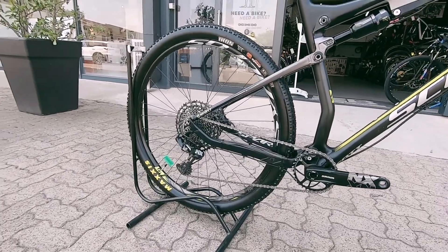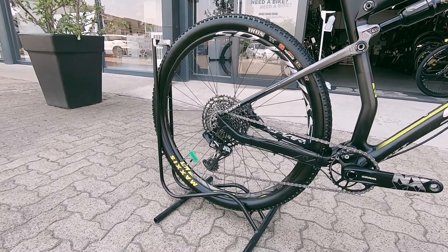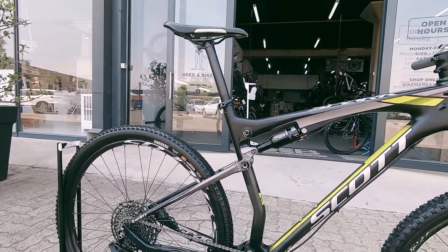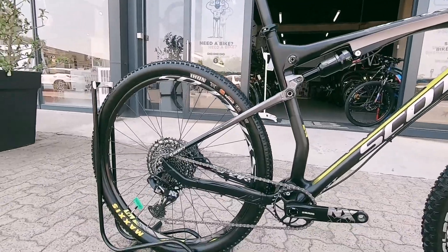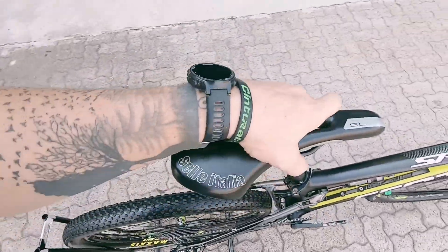On the drivetrain you've got a nice NX system — that's 11-speed, more than enough gears to get up and down most hills no problem. There's a nice set of Syncros wheels, which are proprietary to Scott themselves, and then a nice Schwalbe Rocket Ron up front — a grippy, fast roller — and on the rear that super fast Maxxis Ikon.